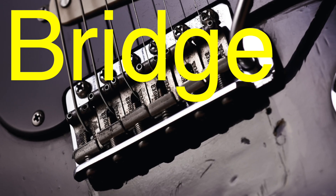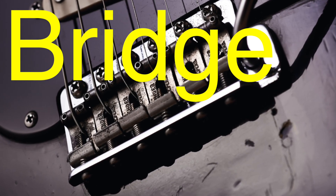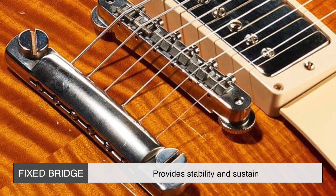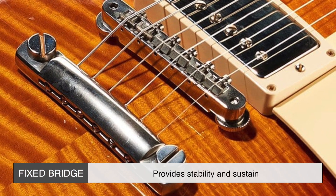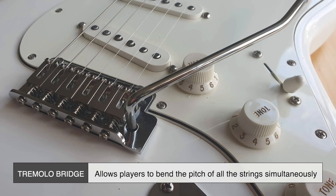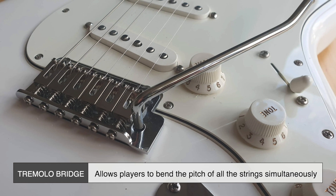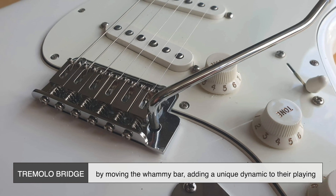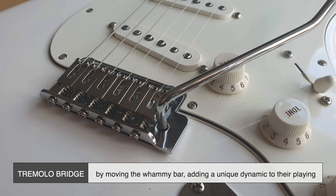The bridge of an electric guitar serves as the anchor point for the strings and influences their vibration. A fixed bridge, like the one on a Gibson Les Paul, provides stability and sustain. A tremolo bridge, often seen on Stratocasters, allows players to bend the pitch of all the strings simultaneously by moving the whammy bar, adding a unique dynamic to their playing.